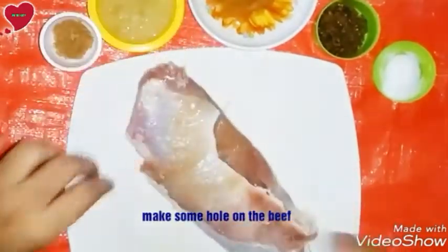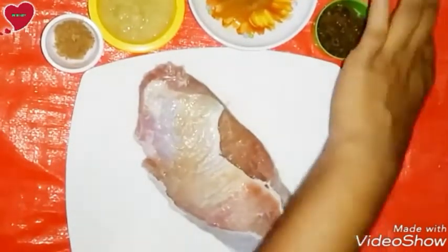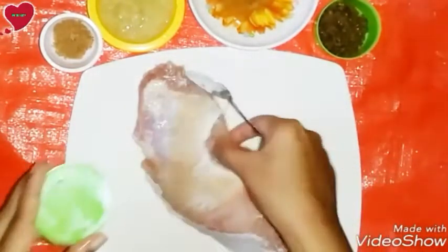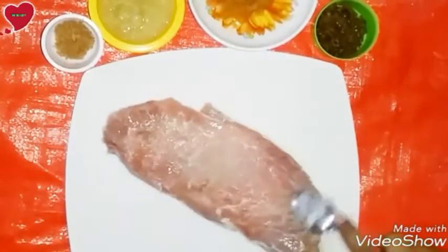To cook meat or beef steak, you need to take big pieces of meat which will be thickened like that — about two inches thick. Make some holes on these brief pieces, then add sea salt to taste.